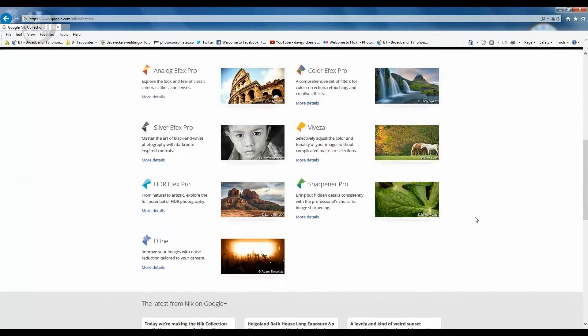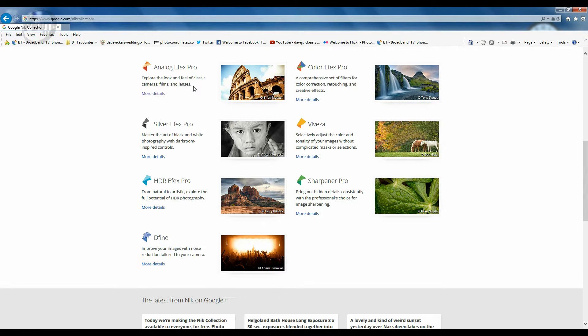The Nik Collection actually consists of seven different pieces of software. You've got Analog Effects Pro which gives you vintage looks and lets you recreate styles of various old cameras. Color Effects Pro allows you to adjust colors and make color effects within your images. Silver Effects Pro is a black and white conversion tool. Viveza is for adjusting saturation, contrast, and color tonal changes. HDR Effects Pro is for making high dynamic range images. Sharpener Pro is for sharpening, and Dfine helps you reduce noise.